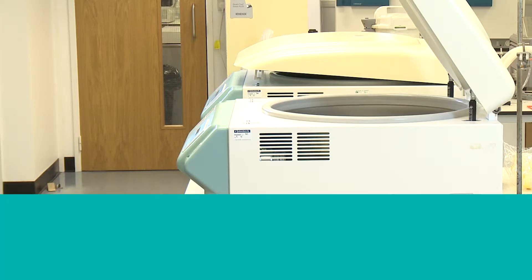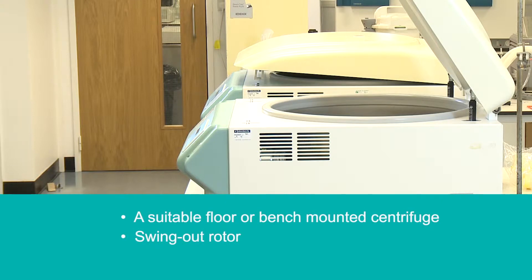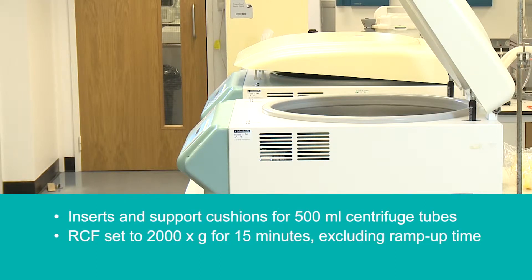The recommended setup is a suitable floor or bench-mounted centrifuge, swing-out rotor, inserts and support cushions for 500 milliliter centrifuge tubes. RCF set to 2000 times G for 15 minutes, excluding ramp-up time.